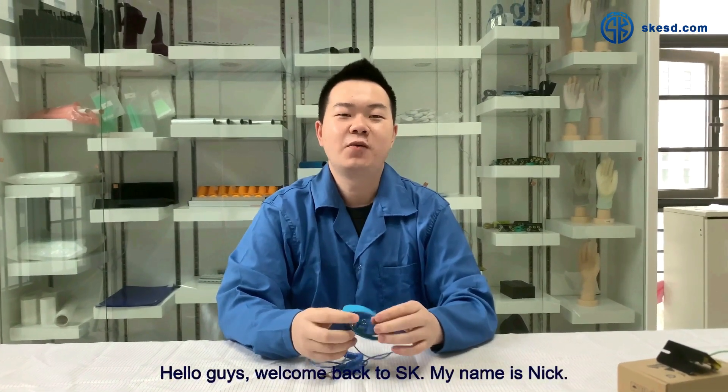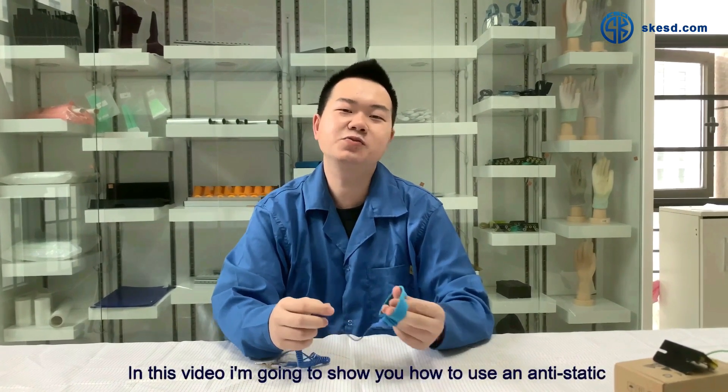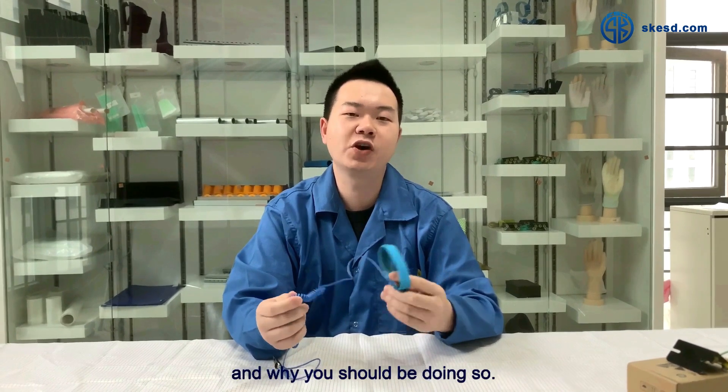Hello guys, welcome back to SK. My name is Nick and in this video I'm going to show you how to use an antistatic wrist strap and why you should be doing so.